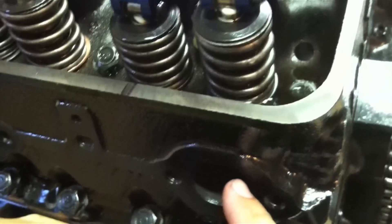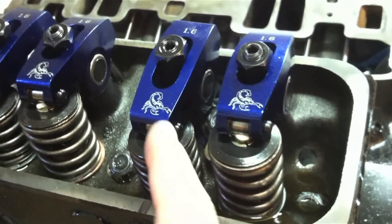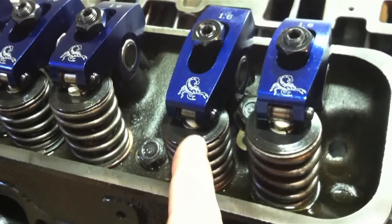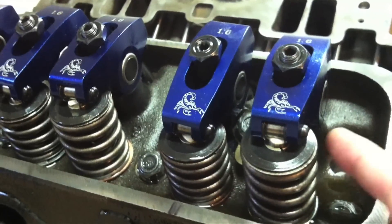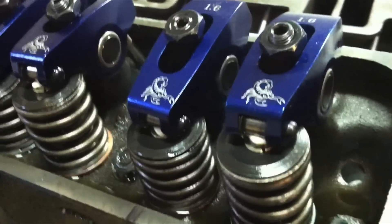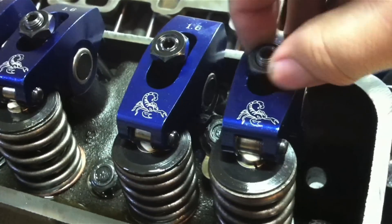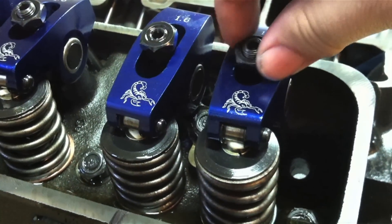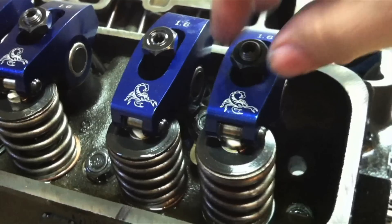Now we're ready to adjust the exhaust valve on our small block. The exhaust valve here is lined up with our exhaust port, and this is just the opposite of adjusting the intake. Here's our intake rocker — you can see the valve is already pushed down and opened up. So when this intake begins to move back up, that's when we adjust our exhaust. Just as the intake starts to move upwards, we're in position to adjust our exhaust. You can see the slack right here — tighten our adjusting nut just to get rid of that zero lash. We don't want to go past that.